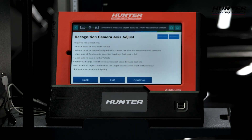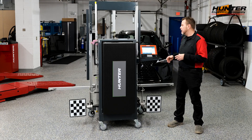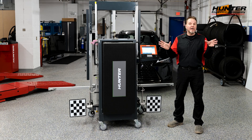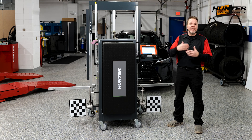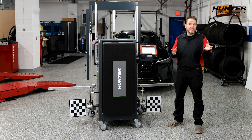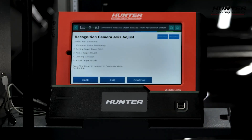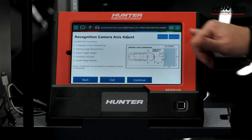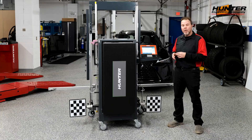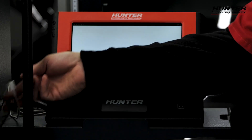Pre-conditions are always laid out for you every time you do any of these procedures, including level surface, good lighting, proper air inflation on the tires, suspension work has been taken care of, alignment is straight, and if a windshield has been replaced, make sure it's factory glass. The guided tour summary shows approximately three meters of space needed in front of the car. We have ample space to do this safely, and now it's going to ask us to hook up our cameras.